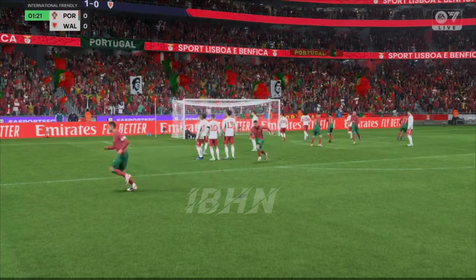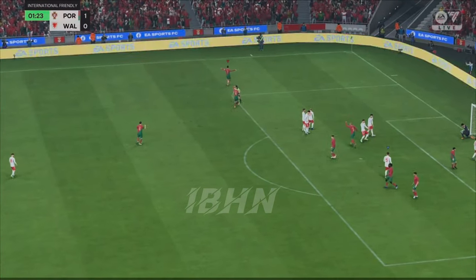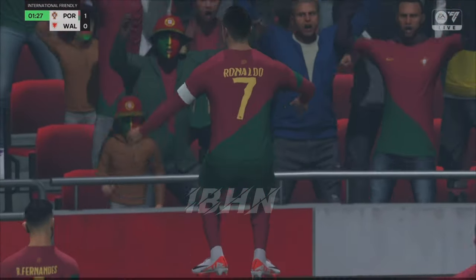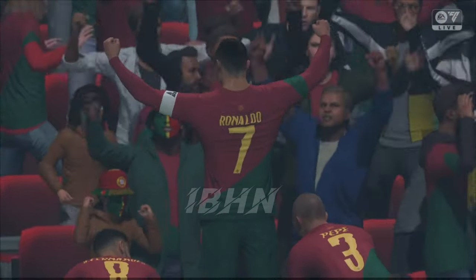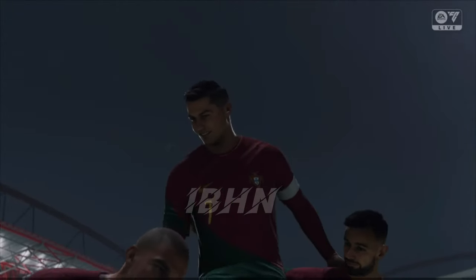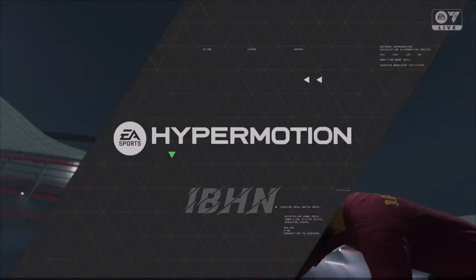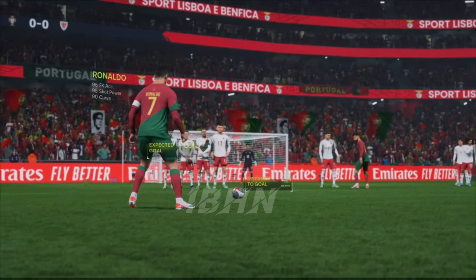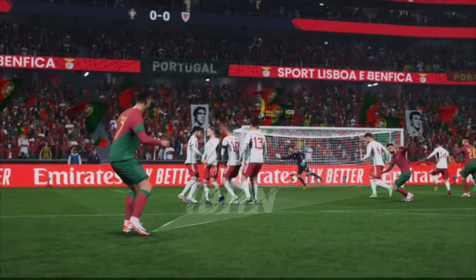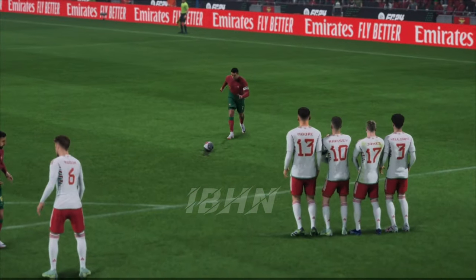And Ronaldo tries his luck — oh, what an exquisite goal! Absolute perfection! What a fantastic bit of technique, just to get that much lateral movement on the ball. Wonderful strike.